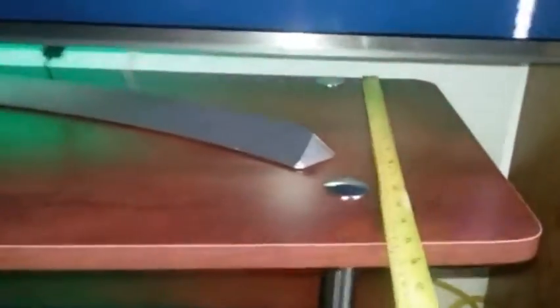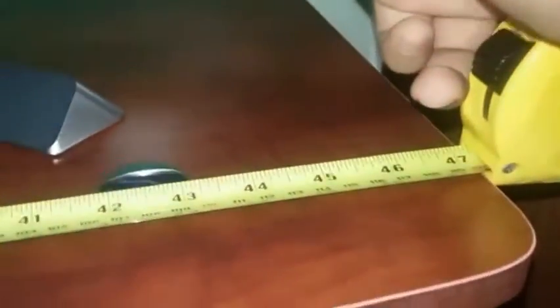The height of the TV stand is 20 and a half inches, the depth is 15 inches, and the width is 47 inches.